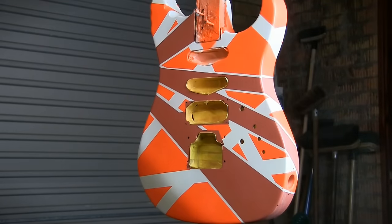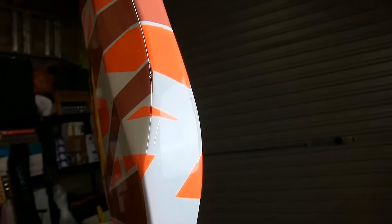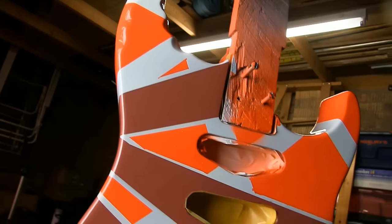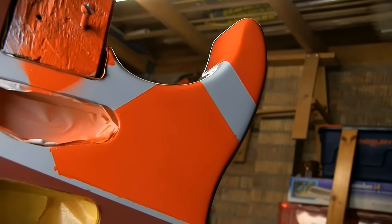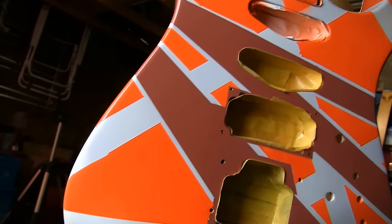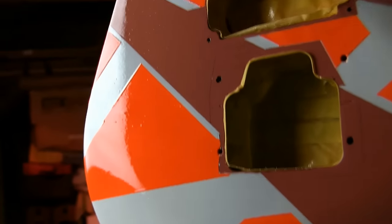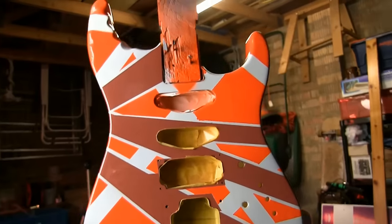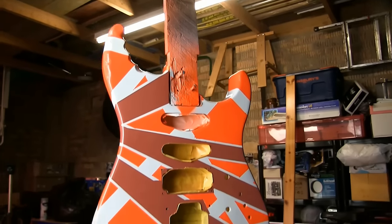Once a sufficient amount of coats have been applied, the guitar has to set up for a long curing process. It can take weeks or even months for a thick clear coat to cure completely. I've heard horror stories of guitars that were cleared, left for a month or so to cure, then wrapped in bubble wrap and shipped. When the guitars arrived at their destination, the imprint of the bubble wrap was left on the finish. Even after a considerable curing period, it's advisable to ensure nothing applies pressure to the finish for some time. You can't be too safe.